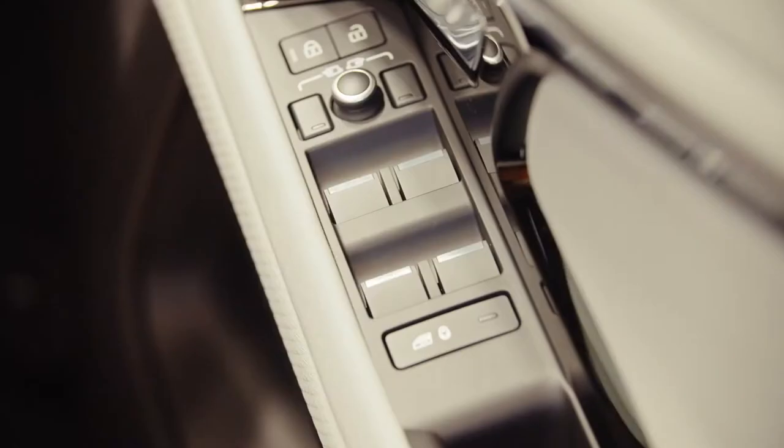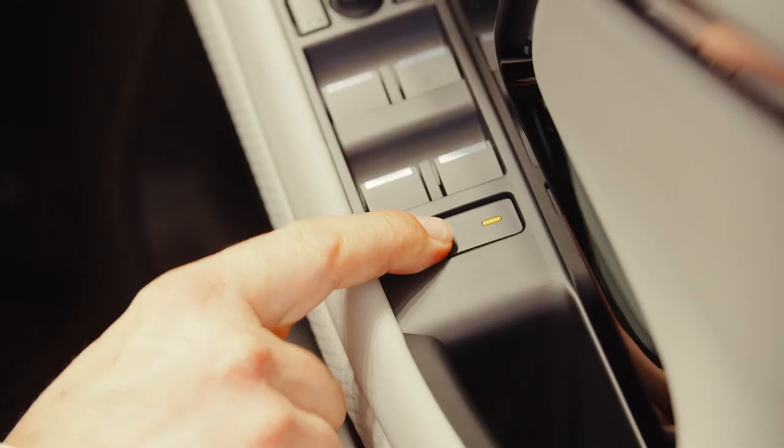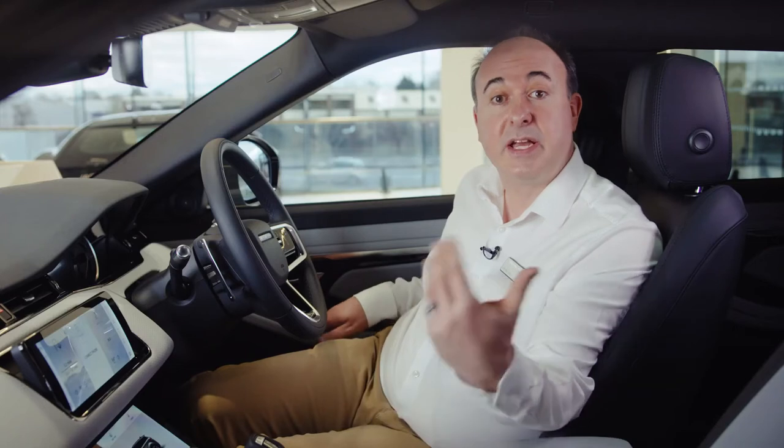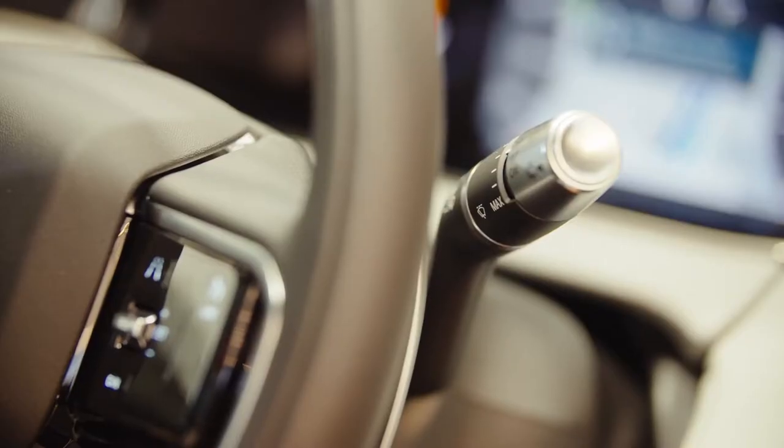Once everything's adjusted to your satisfaction, if you have memory settings you can save these positions — just press the M button and then within five seconds press one of the numbered memory settings. You'll hear a chime to confirm that it's saved. You can switch between stored settings just by pressing these numbered buttons — great if you share the car with another driver. Controls for the electric windows are located on the driver's door. Locking the operation of windows from the rear seats will also engage the child locks on the rear doors.